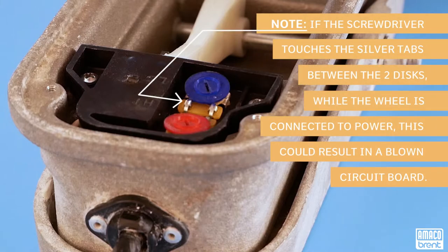It is important to note that if the screwdriver touches the silver tabs between the two dials while the wheel is powered, it could result in a blown circuit board or speed control.